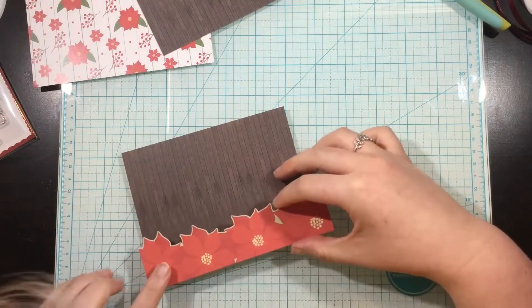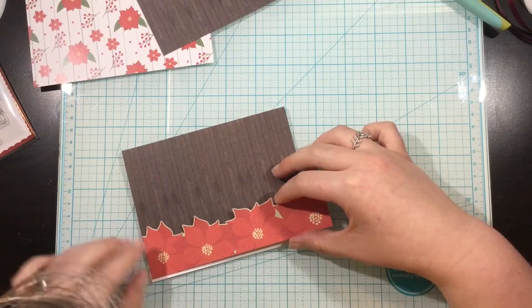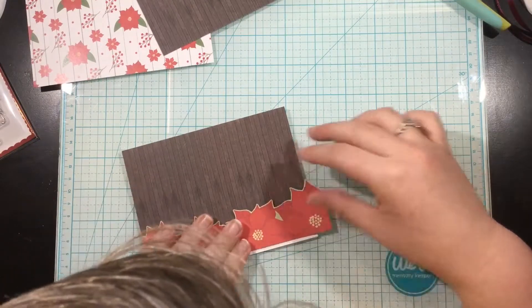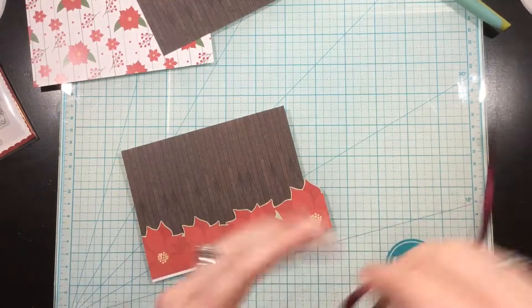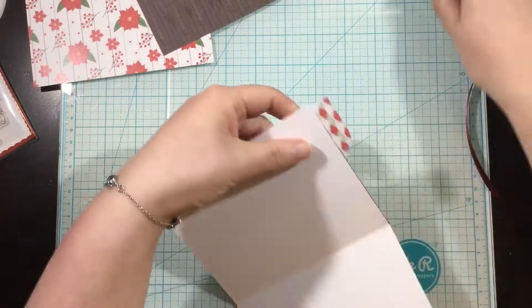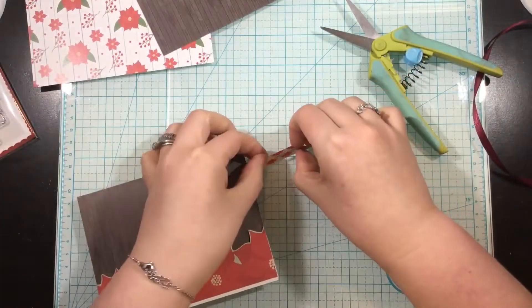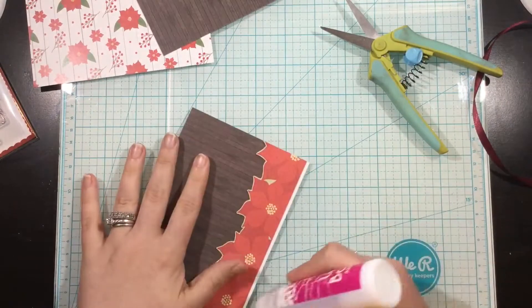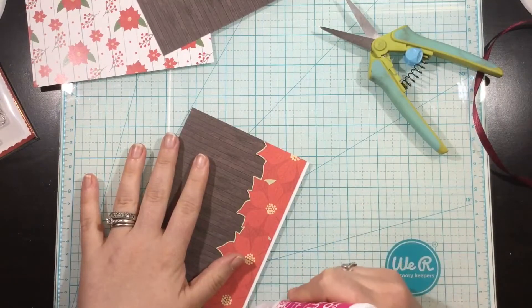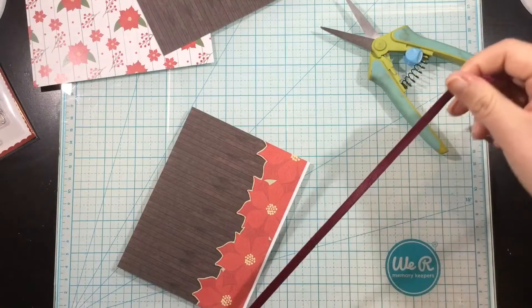I'm just going to add some liquid glue and add this onto the bottom of my card base. I'm leaving just a little bit of space because I wanted to add the ribbon at the bottom to kind of create a border to ground everything. But if I was to just place the ribbon over the flower border at the bottom, it kind of covered up the centers of the flowers and made it look choppy. So I added it a little bit up from the bottom of the card.